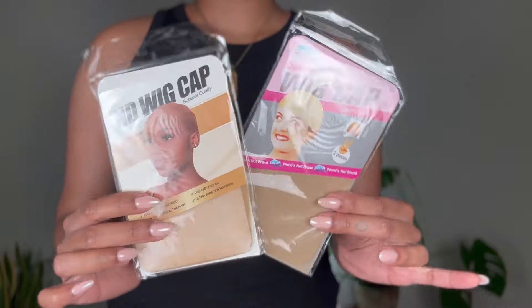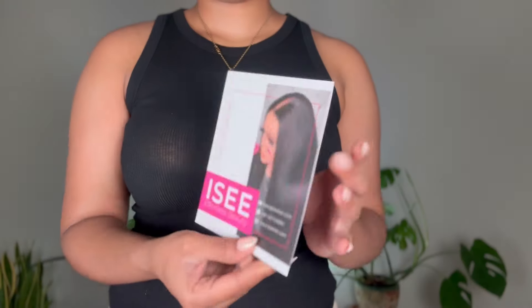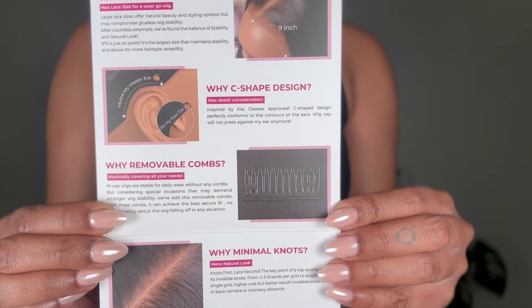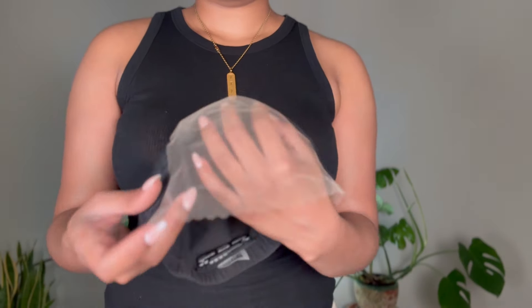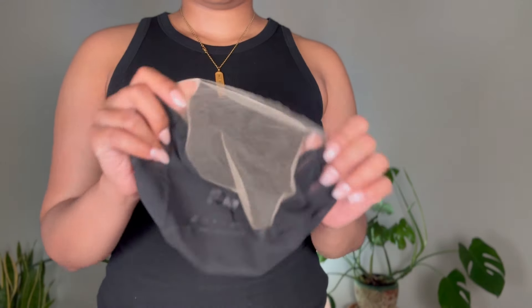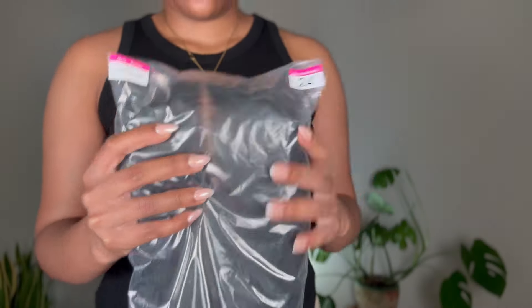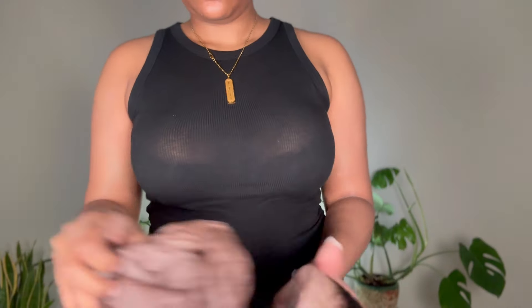I'm trying their new MCap structure wig, which I believe is my first time trying an MCap wig from them. Essentially it's a closure wig with some really cool upgrades, including a C-shape designed around your ear which is supposed to make the wig a lot more comfortable. I love closure wigs but they're really hard to wear for an extended period of time — I like to wear mine for at least two or three days.